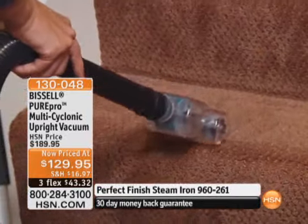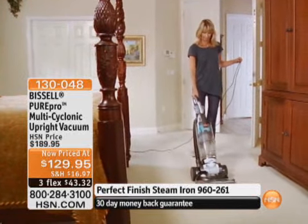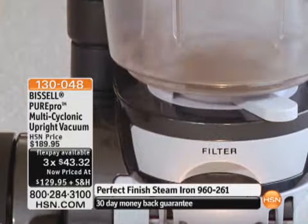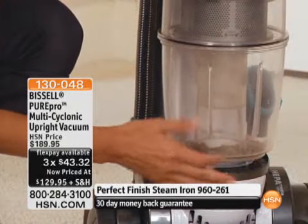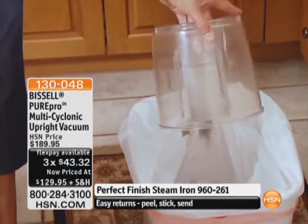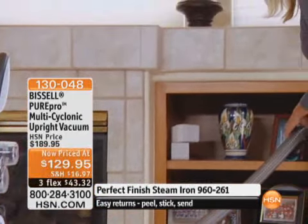If you're thinking you'd like a new vacuum cleaner, or maybe you want to upgrade what you have, or you have a two-story house — maybe you spent $400 or $500 on one vacuum and you're not going to spend that much again, but you want that cyclonic technology — how about breaking out $43.32 on your credit card for three flexible payments and getting a Bissell multi-cyclonic vacuum? And of course, everything has a 30-day money-back guarantee. Bissell is a name you know and trust for cleaning.